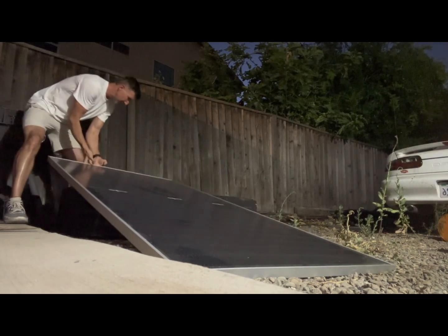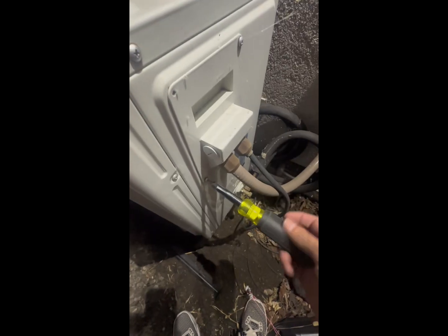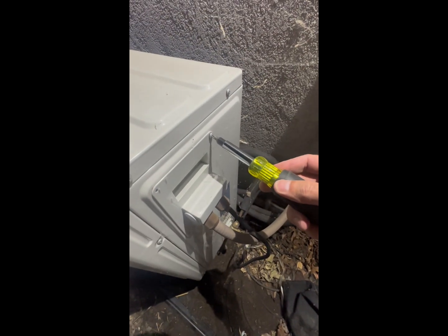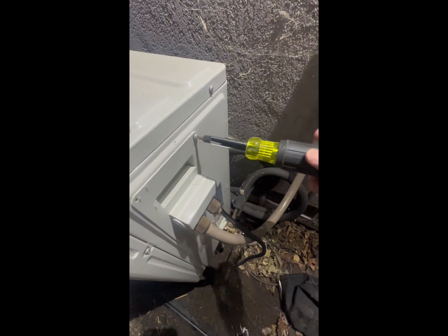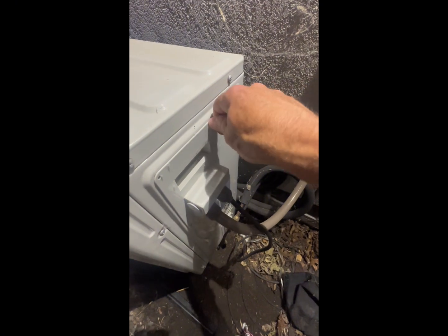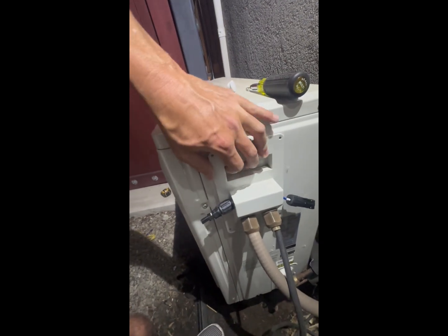Now that the panel is in place, I need to hook it up, so I need to access the PV inputs of the mini split. We'll take these screws out to get access to the PV inputs. We're going to feed the wires out through the little holes — just temporarily, it's not how it should be done permanently, but it'll work for now.